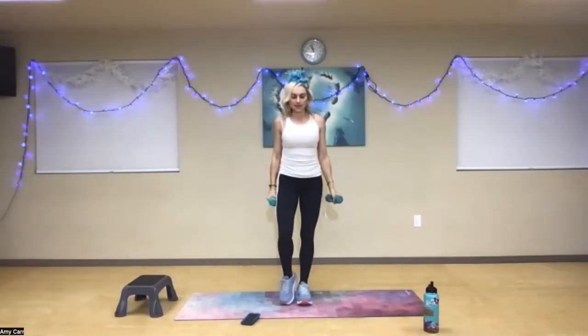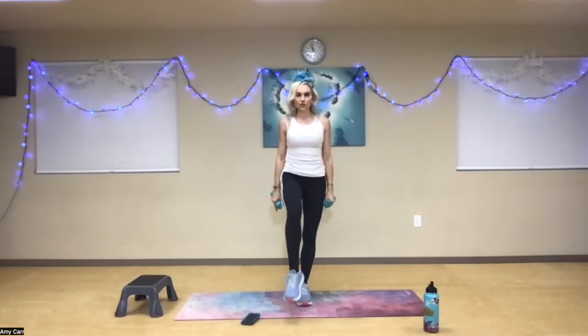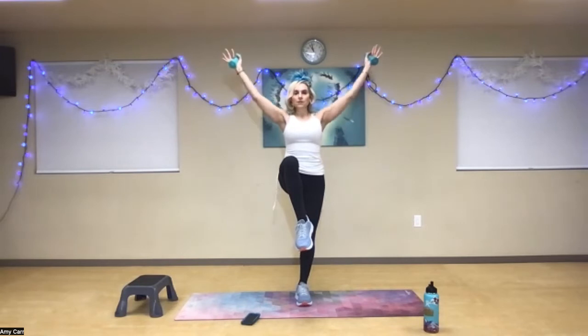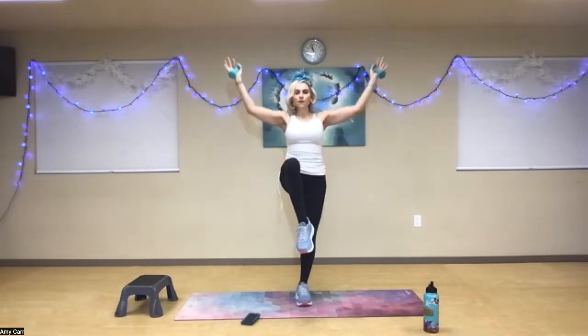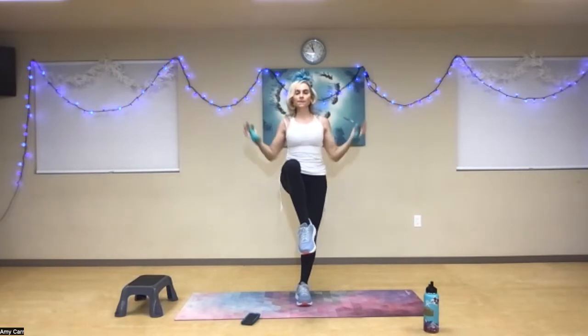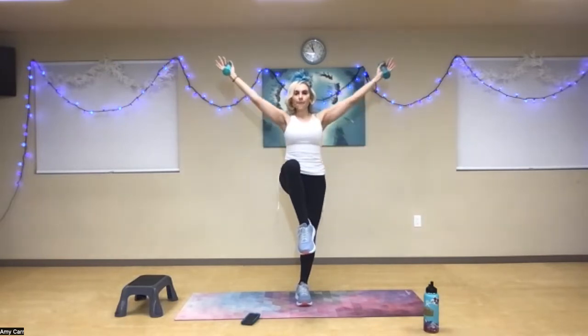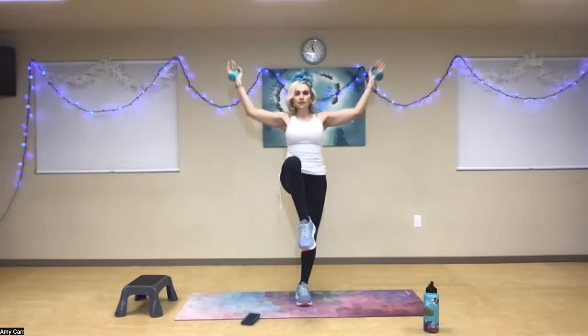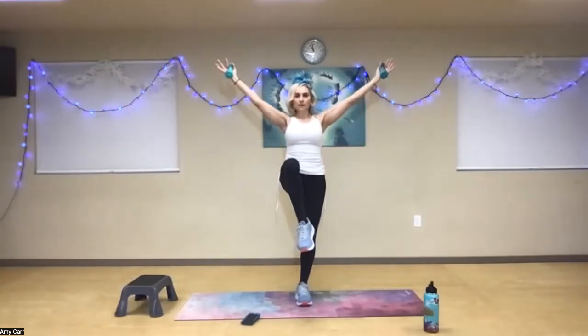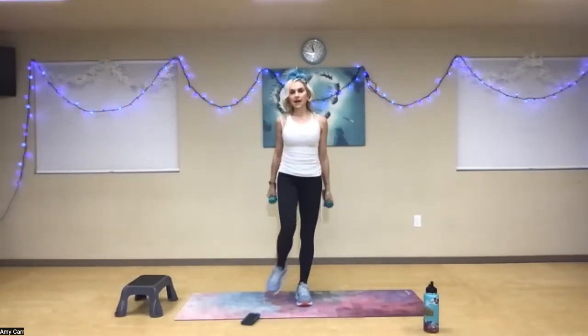Great work. Now switch sides. Find your center of balance — maybe lift your foot half an inch or as high as your waist. Ready? One, two, three — squeeze your scapula — four, five, six, seven — that's the way — eight, two more, nine, one more, and ten. Fantastic job.